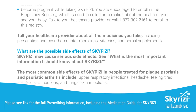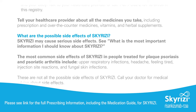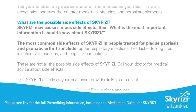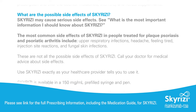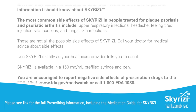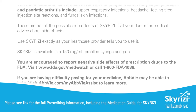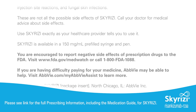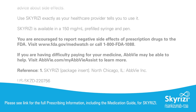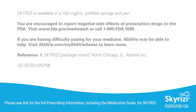What are the possible side effects of Skyrizi? Skyrizi may cause serious side effects. The most common side effects in people treated for plaque psoriasis and psoriatic arthritis include upper respiratory infections, headache, feeling tired, injection site reactions, and fungal skin infections. These are not all of the possible side effects. Call your doctor for medical advice about side effects. Use Skyrizi exactly as your health care provider tells you. Skyrizi is available in a 150 milligram per milliliter pre-filled syringe and pen. You are encouraged to report negative side effects of prescription drugs to the FDA. Visit www.fda.gov/MedWatch or call 1-800-FDA-1088. If you are having difficulty paying for your medicine, AbbVie may be able to help. Visit AbbVie.com/MyAbbVieAssist to learn more. Please see the link for the full prescribing information, including the medication guide, for Skyrizi.